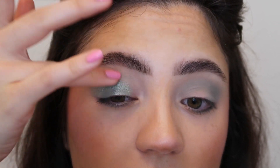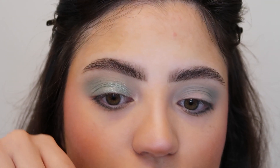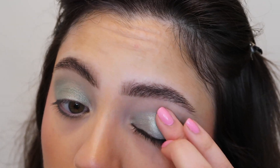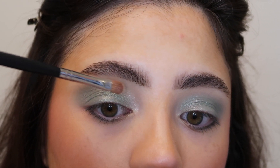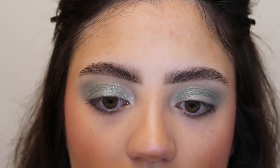Just fading it and blending it in with everything else — it just looks so beautiful on the eyes. Now using a morphe m124 brush I'm going into the shade radiant which is this light green, and this shade is going to act as a bit of a highlight on the inner part of that lid. It just adds a little bit more dimension to the eye.